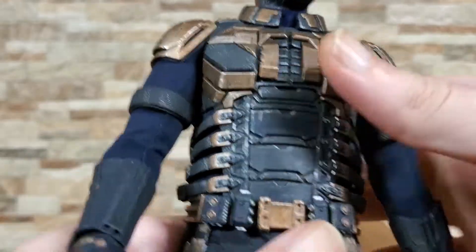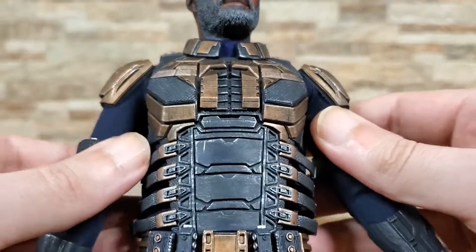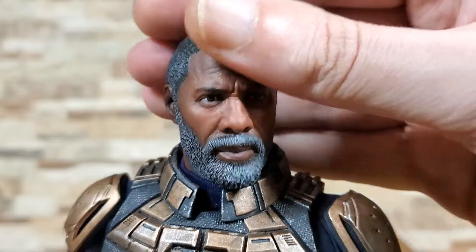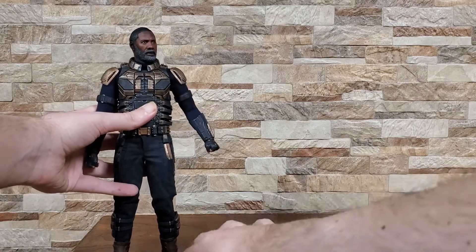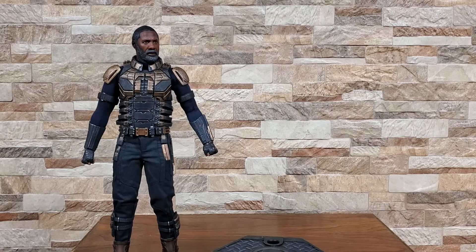Overall I definitely do think it's a cool figure. He is a bit pricey — I ended up spending around $220 on him through One Sixth Outfitters, they do still have them available. You might be able to get them a little cheaper through Giant Toy, and of course eBay and One Sixth Kit will more than likely have them. I don't think he was made in nearly as limited a run as like the Gambit figure, so you should be able to find him for at least a little while. If you're building up a Suicide Squad he's definitely a cool one to get — he was one of my favorite characters from the movie, so why the heck not. Thank you all so much, we'll see you next time.